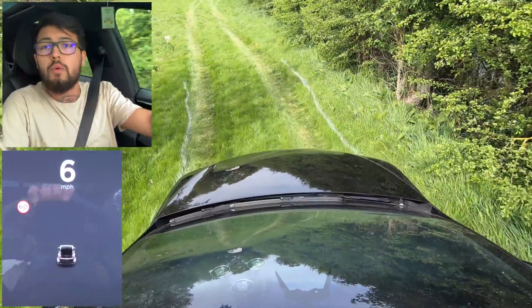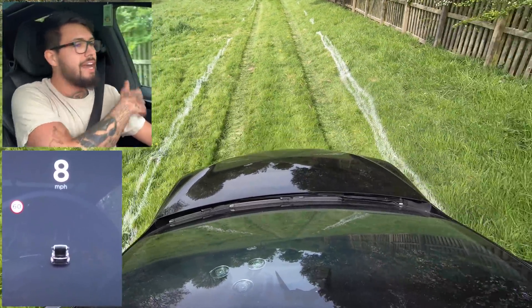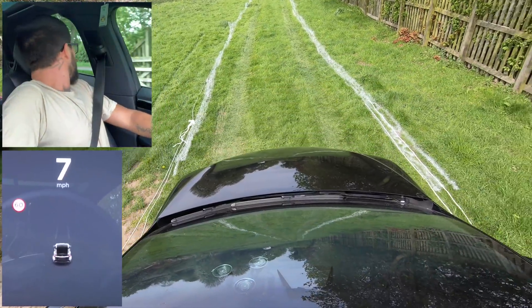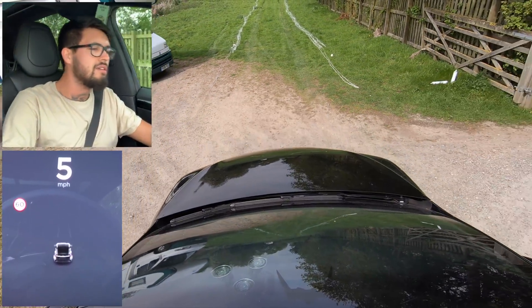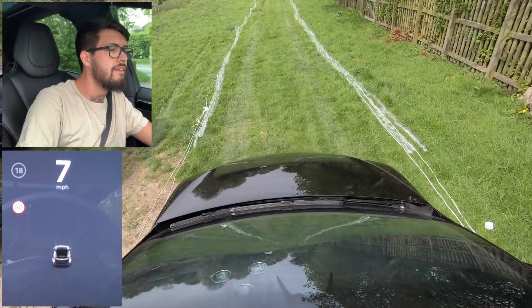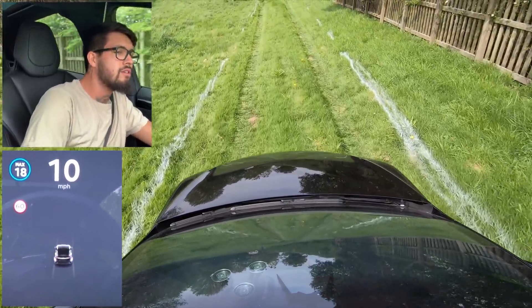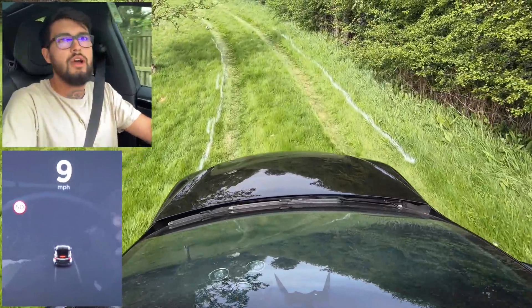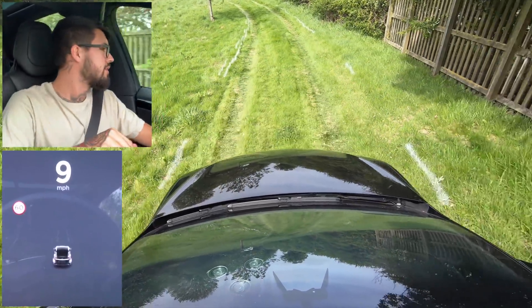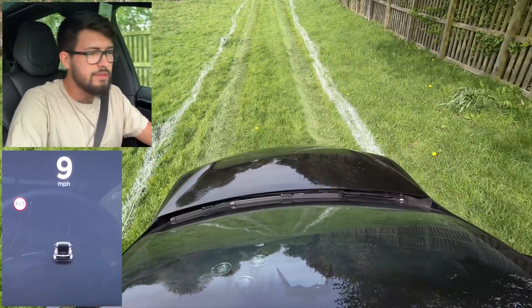I'm actually wondering if it's going to pick this up at all. It kind of should, because autopilot does go on lines. One thing I also wanted to make sure was to do this adjacent to a road — and right there on the right you can see and hear cars going by, so we're right next to a road. Really it should pick this up as a road. Cruise control works at 18 mph, so it sees something, it's just not picking up the painted lines just yet.